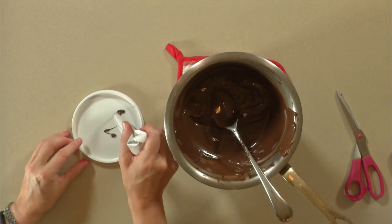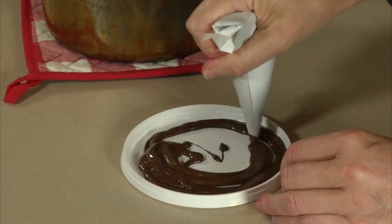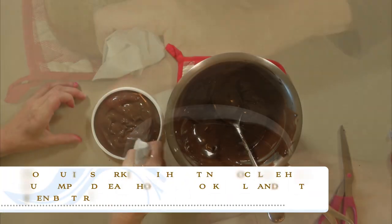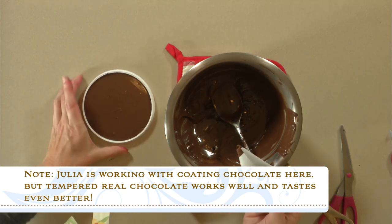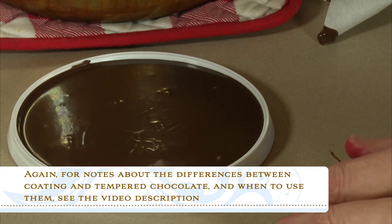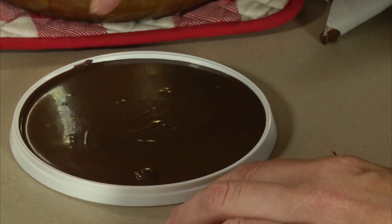I'm going to pipe in a relatively circular motion trying to get even coverage, but do that really quickly because this coating chocolate will set fast, particularly if your room is cool. Give that a nice shake. This will be probably no more than an eighth of an inch thick. Coating chocolate will set at normal room temperature, but you can pop it in the fridge to accelerate the process. I recommend only doing it ever so briefly because if it sits in the fridge too long it collects moisture and has a dulling effect on the chocolate — it won't pop out quite as shiny.